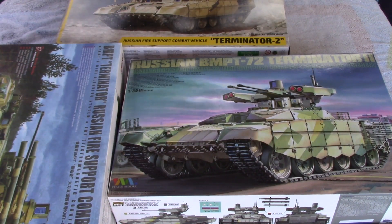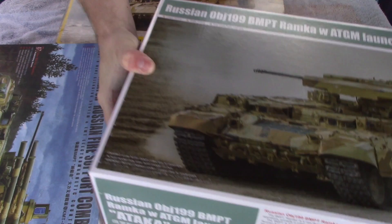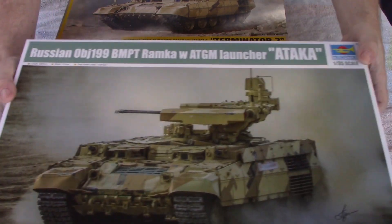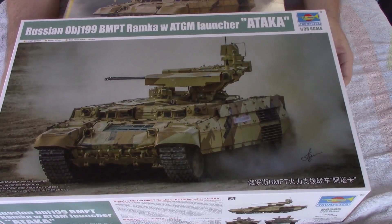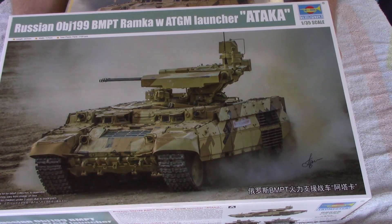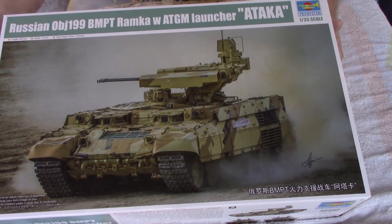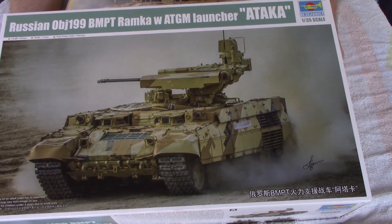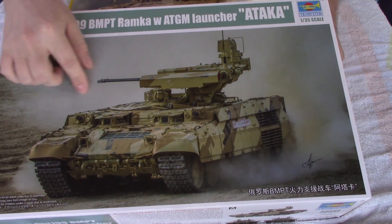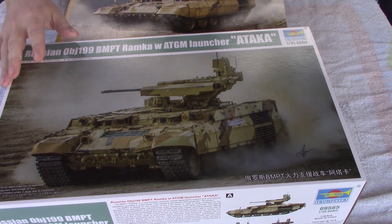The kit I recommend the most is by Trumpeter. Trumpeter does every single variant — including this one, Object 199, which is actually the current production Terminator even though it doesn't say Terminator on the box. They do the Terminator 2, the early version, a Kazakhstan army version of the early version, and the current production model.